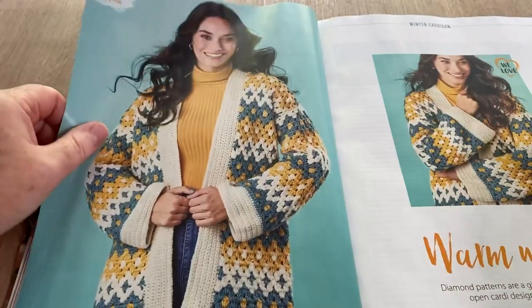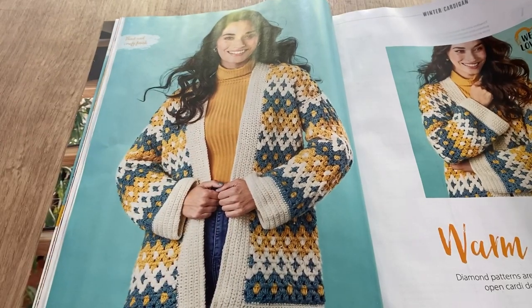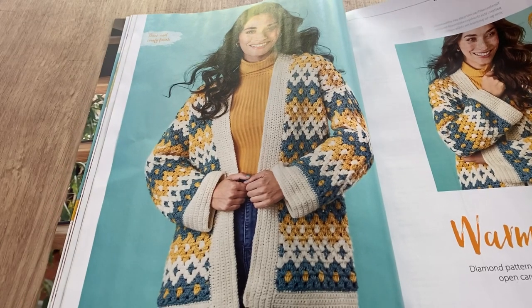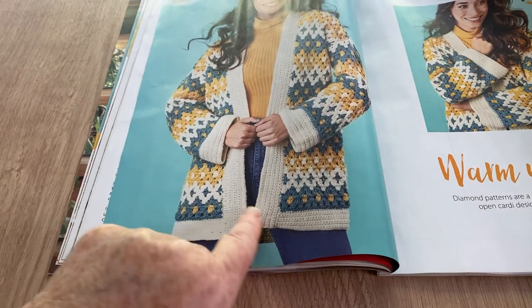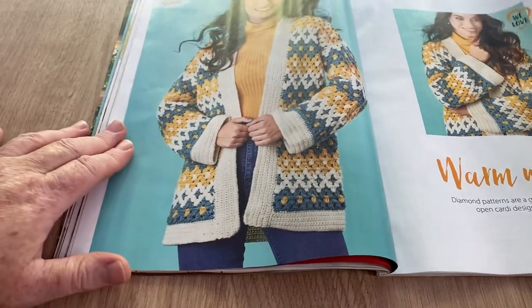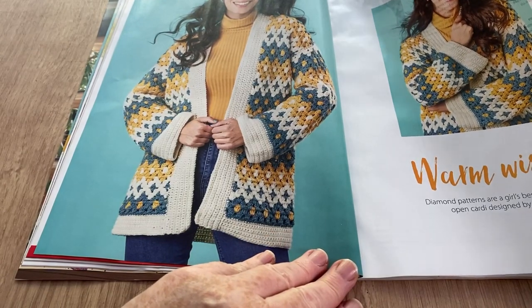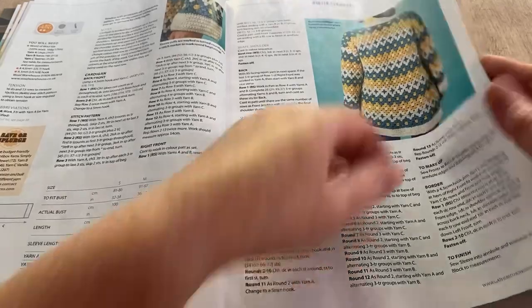I quite like this cardigan, although I'm not keen on baggy sleeves. It's a chunky one, more of a jacket, and I don't mind that. Something about it caught my eye. I'm not absolutely enamored with this bit — I don't like that, I think I'd have to go round rather than square, I think that's a little clumsy. But it's called 'Warm Wishes' — diamond patterns are a girl's best friend in this cozy open cardi designed by Fran Morgan. It's pretty to look at and does size small to XL.